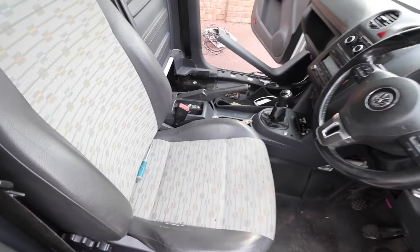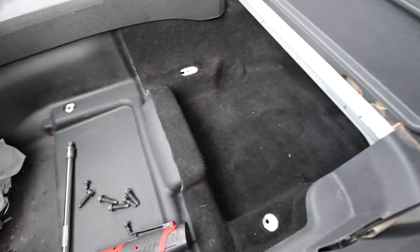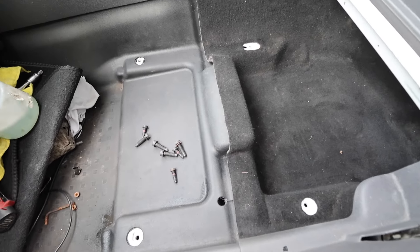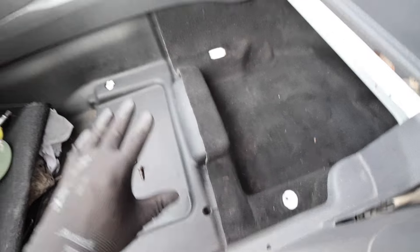I had envisaged taking all of that apart which wasn't something I was looking forward to, but that's another job done. The door card area is all cleaned up now - got rid of all the mold that was in there. It was horrible. I hate cleaning mold - it's disgusting, I don't know why people let their vehicles get that bad.